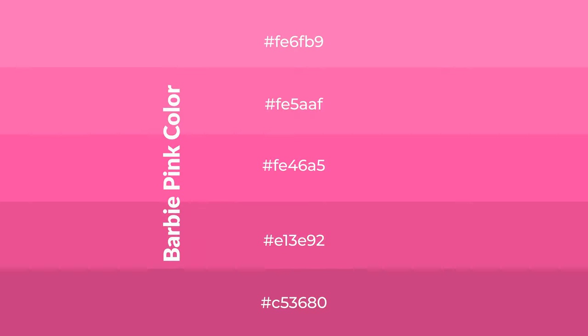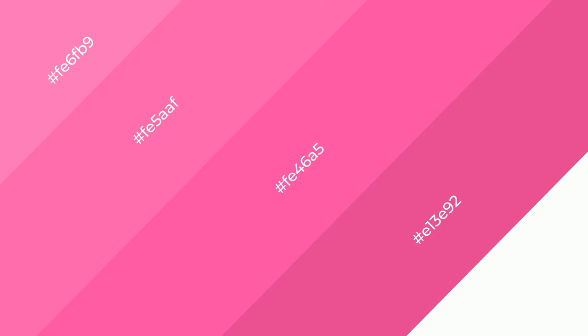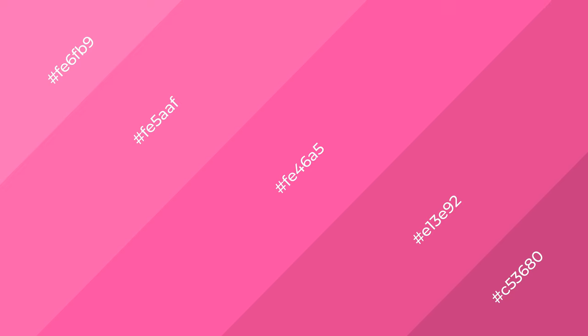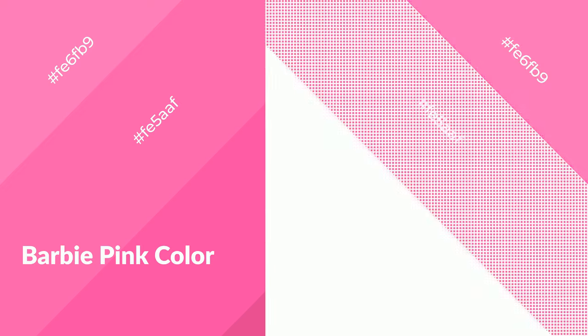Shades are used in patterns, 3D effects, and layers. Shades create depth and drama. Barbie pink is a warm color and it emits cozier and active emotions. Warm colors are symbols of warmth, fire, and heat.